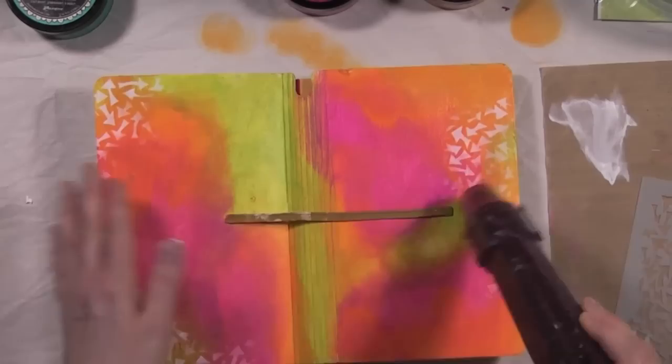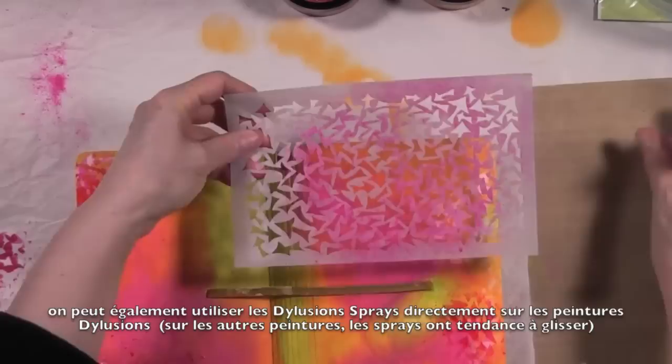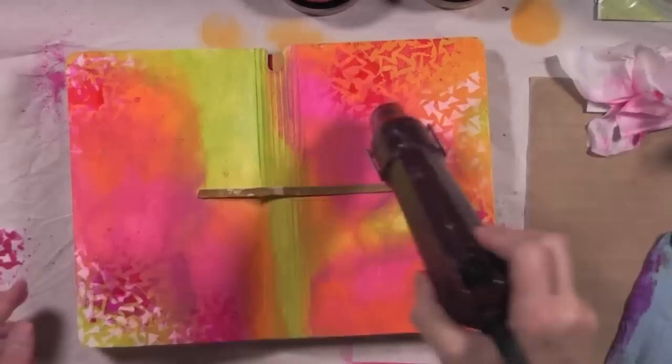Another cool characteristic of the paint that I love is that you can actually spray dilutions sprays right over the dilutions paint and it will stay there. It will dry very beautifully and will not slide off as it tends to do sometimes with other acrylic paint. So that's one cool feature as well.